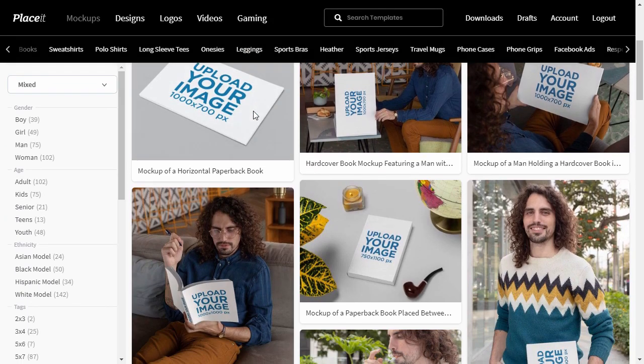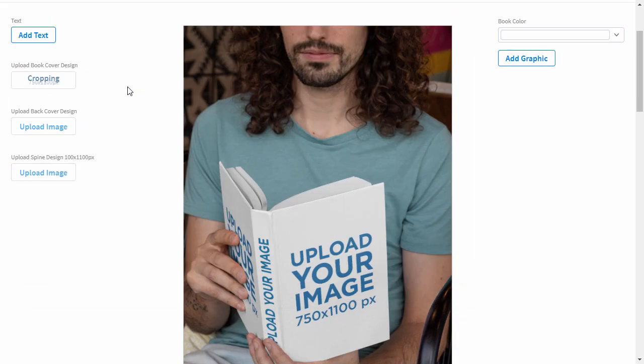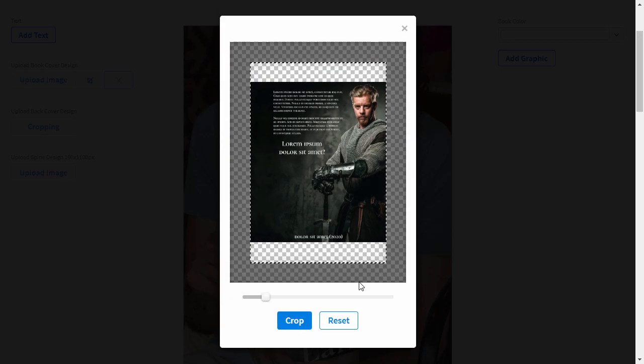But what if you want to show the back of the book? This template will work perfectly for this purpose. It's a hardcover book mockup and gives you a nice realistic effect.